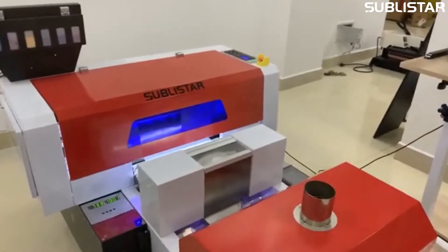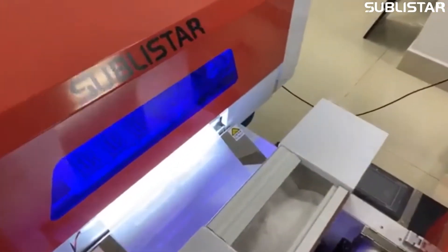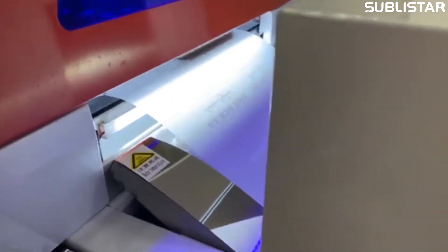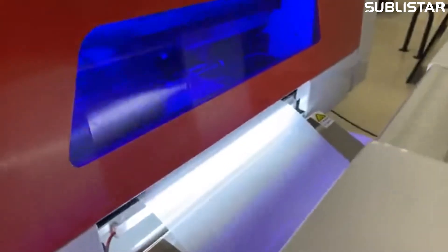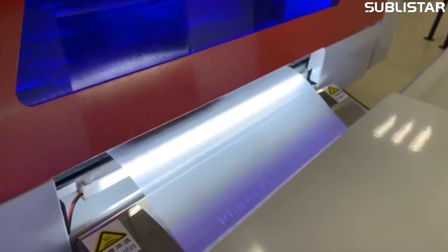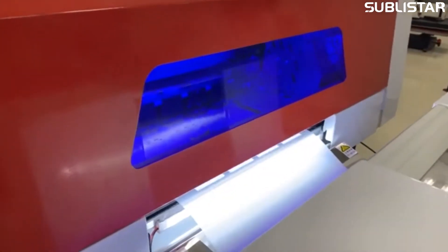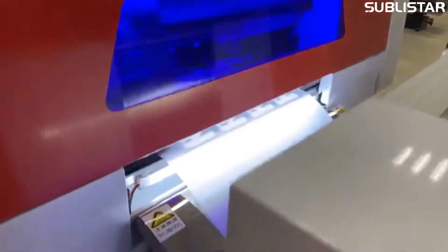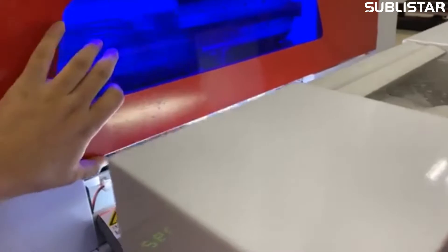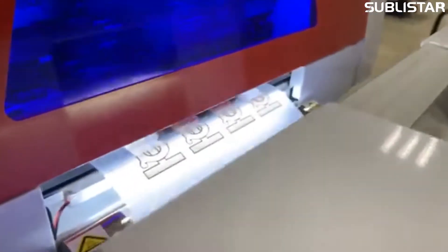The process of DTF is: first it prints colors on the PET film. The PET film material is a transparent material. The printer prints the color ink on the film and then prints white color over the ink.